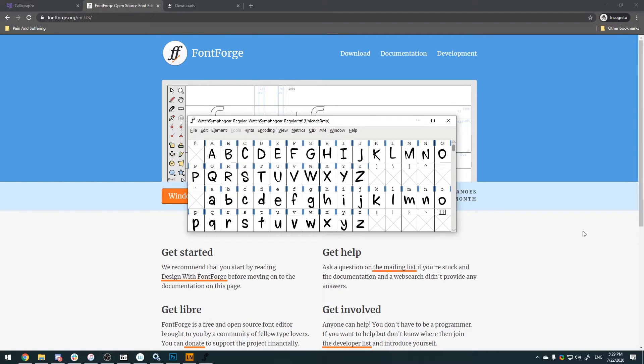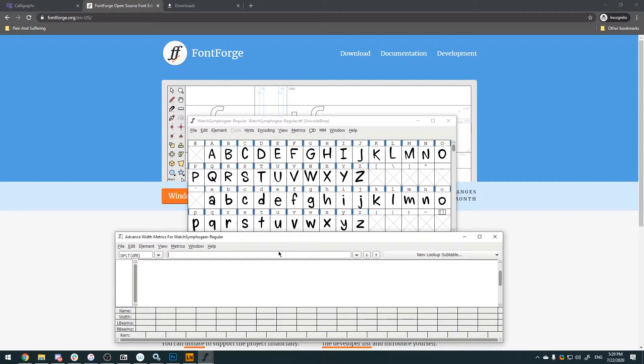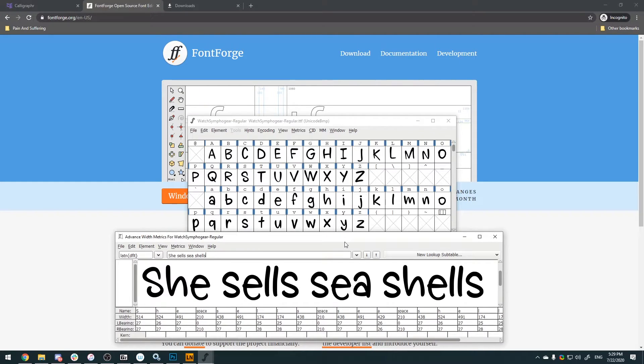The very first thing we're gonna do in FontForge is look for the Metrics window — open the new metrics window — and it's gonna give us a space to look at our new letters. We're gonna type in whatever you think you're gonna type a lot, whatever fashion you're gonna use this font for. You might notice this A is way too high compared to everything else — what's up with that? We want to change that. I'm gonna show you how to edit it so it fits the rest of the font.